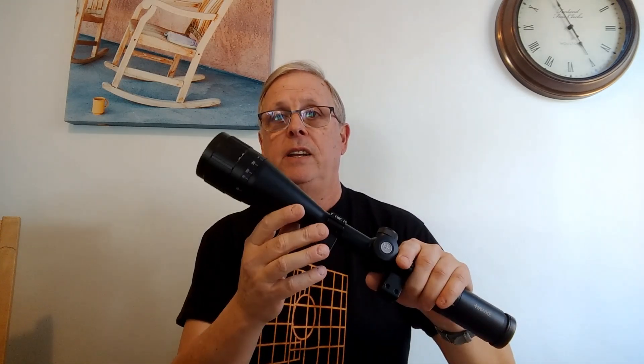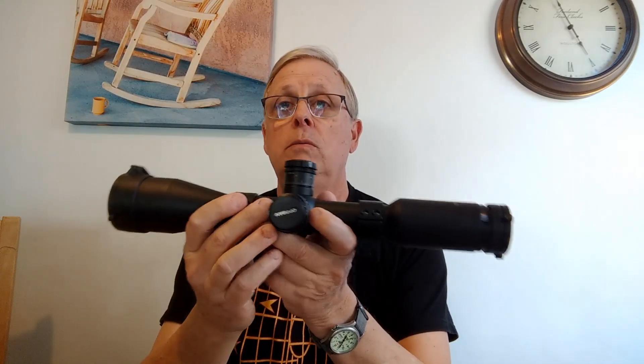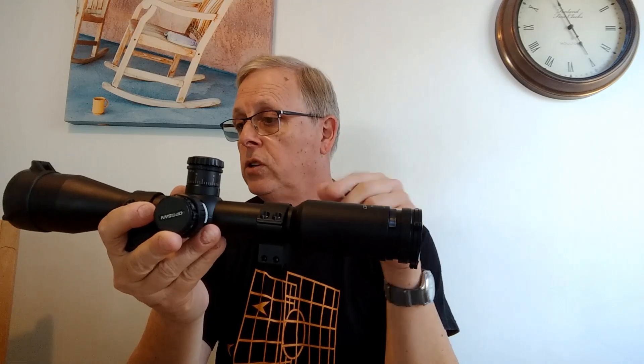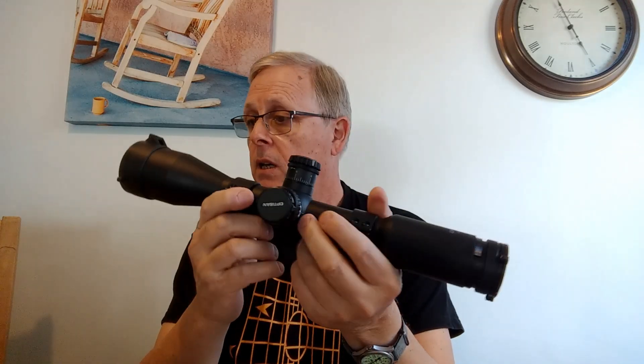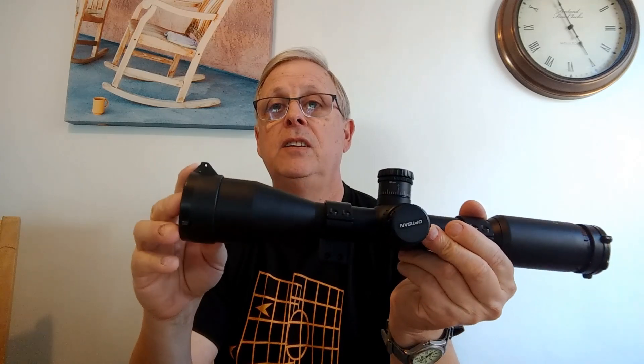The number after the cross is the size of the objective lens — the lens at the front — so this is telling you it has a 50 millimeter diameter objective lens. I've got another scope here that is just a 10 by 44. With only one number before the X, that tells you it's a fixed magnification scope — fixed at 10 times. The 44 means the objective lens is 44 millimeters in diameter.